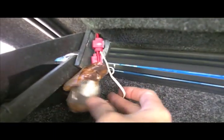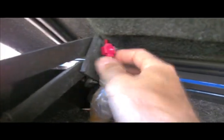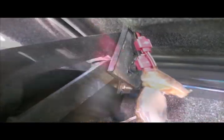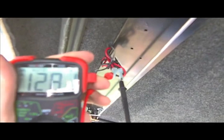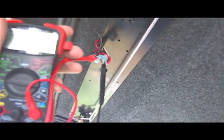Our wires are now connected to the SnugTop wiring harness using a couple of wire splicers. So now we'll have electricity running all the way up to the front. We're going to test that and make sure these connections are good. Testing the connector up here — it's reading 12.81 volts, which is just awesome. We have enough juice up here to power our light.